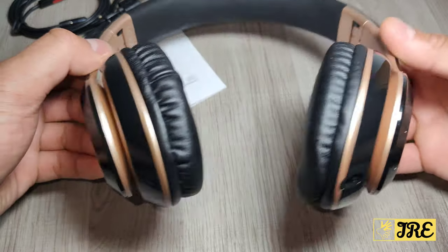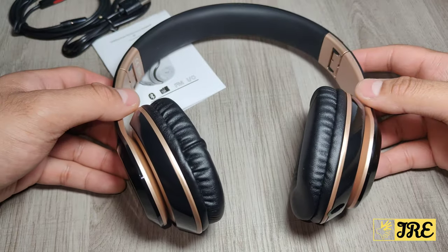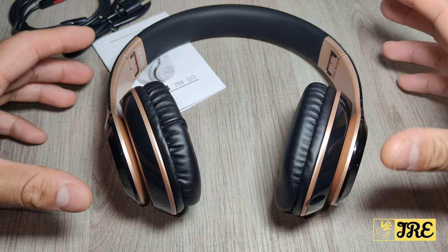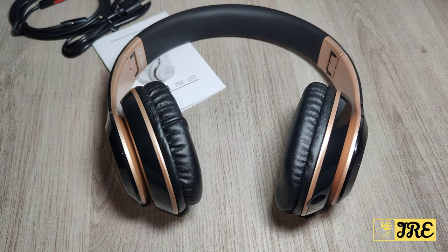It also has a built-in FM radio, so if you want to listen to FM radio, that's built in to these headphones as well. Thank you for watching — please do give a like and subscribe.